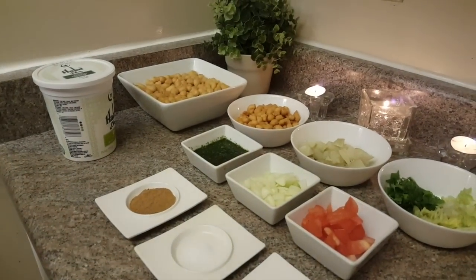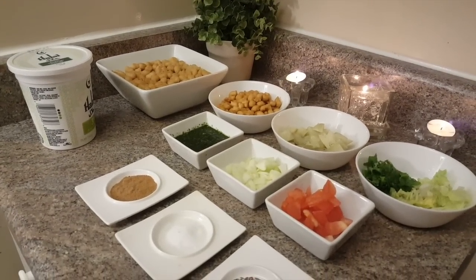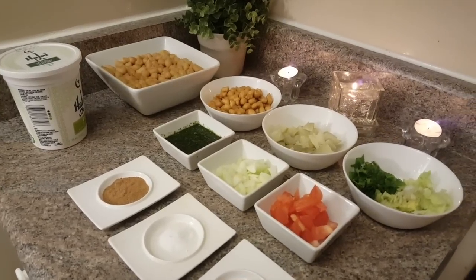Welcome to Quick and Delicious Cuisine. Today I am going to share a snack with you — this is not made in every house. It takes about 10 minutes.